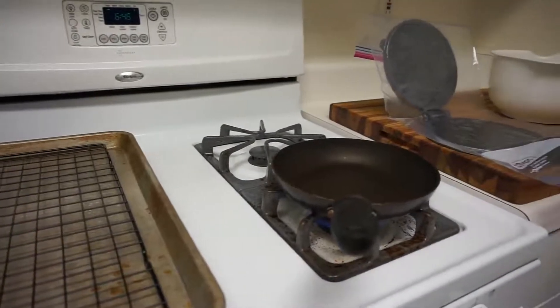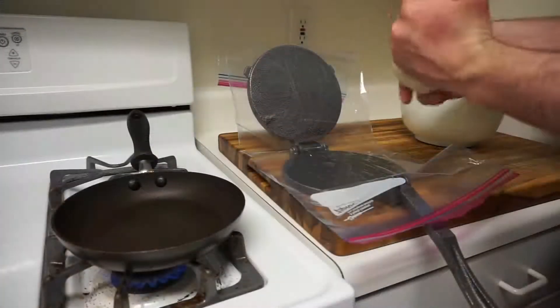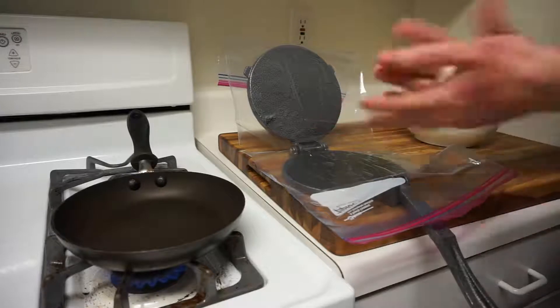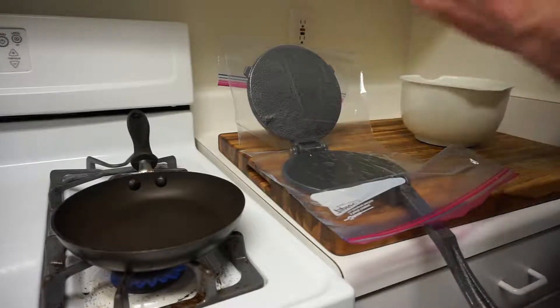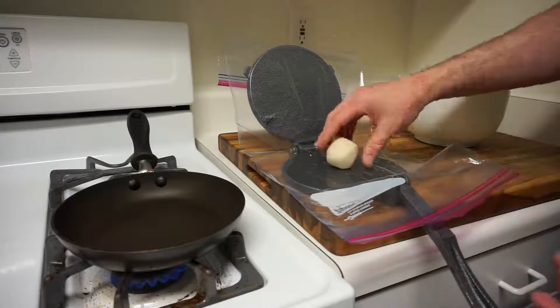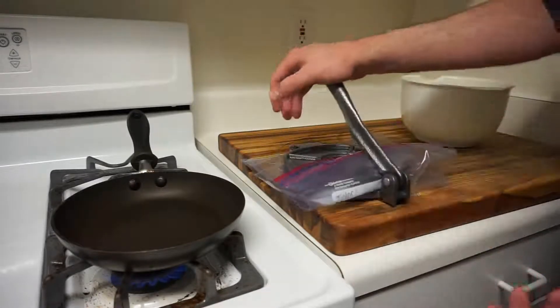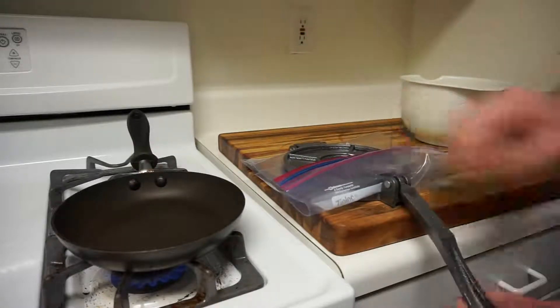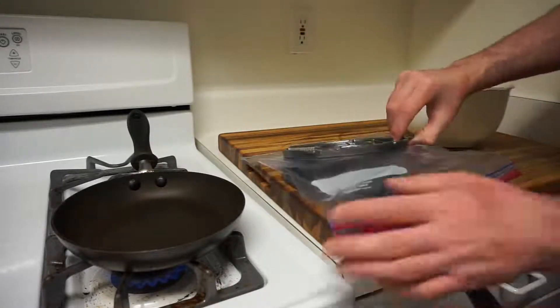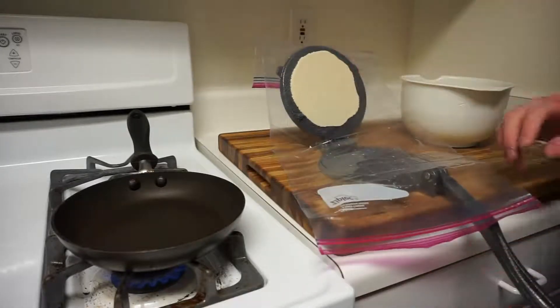Here you can see our setup. We've got a cooling rack, our pan, our tortilla press, and our dough in our mixing bowl. You're going to take about a golf ball sized amount of dough and put that off-center in your tortilla press. We're using a Ziploc bag that's been cut in half — that gives us a smoother surface and makes removing the tortilla a lot easier.